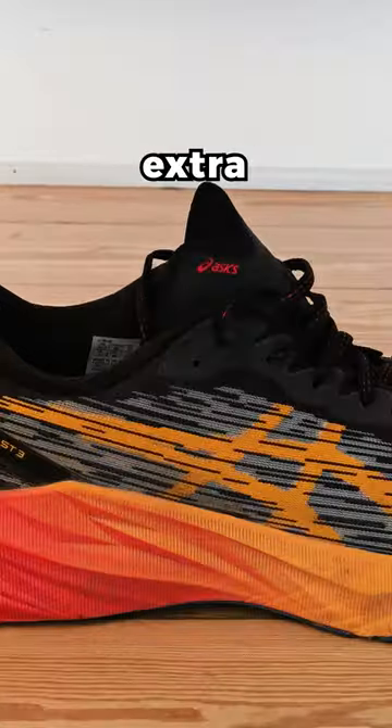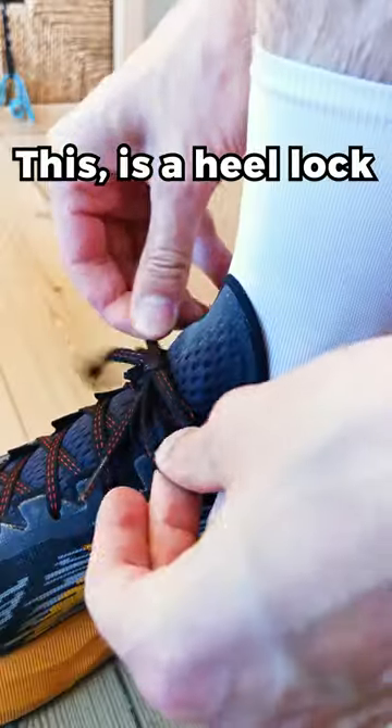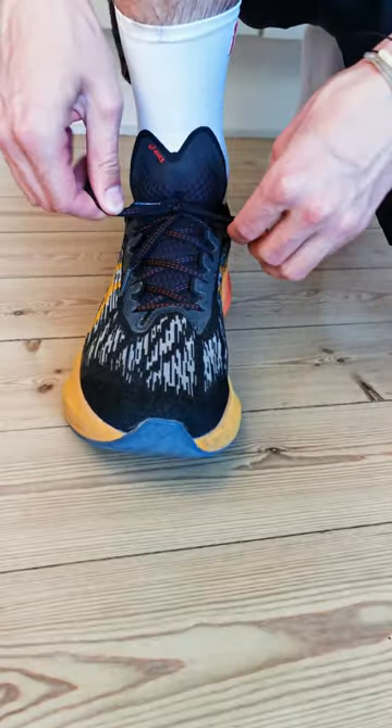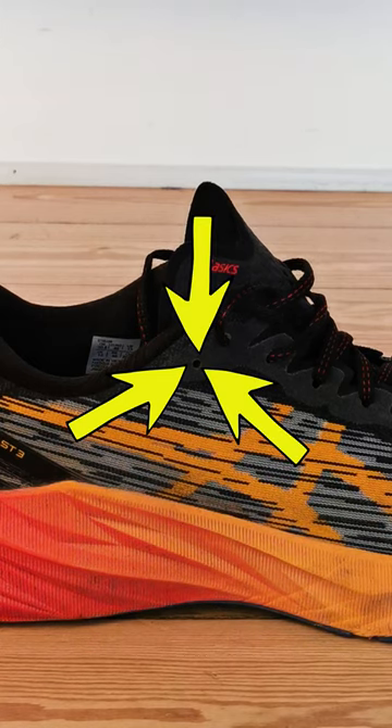Have you ever wondered what this little extra eyelet on your running shoes is for? This is a heel lock. It's a really nifty way of lacing your shoes, and you can make it by using that little eyelet I talked about before.